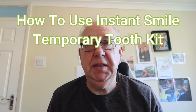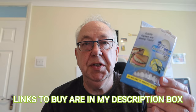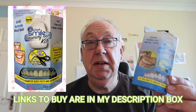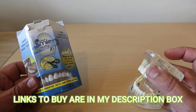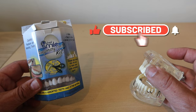Hello and welcome to MG Tracey. Today I'm going to be showing you how to use the Instasmile temporary tooth kit. This may well get you out of a hole if you've lost one of your front teeth and you can't at the moment get to the dentist. I'd like to give you some tips and advice about this quirky but very useful product which might help you out of a tough spot.